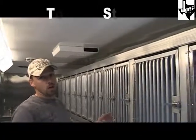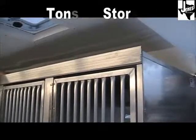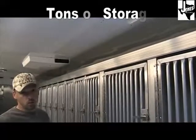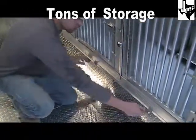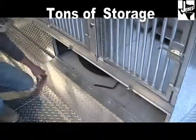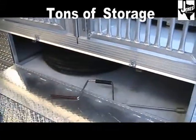The 7x18 adoption trailer also has additional storage on top of the cages of about 10 inches, and underneath the cages there's an additional 11 inches of storage. This is also where the spare tire is located, as well as the handle for the leveling jacks.